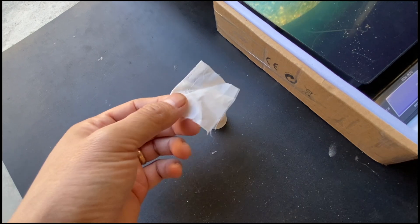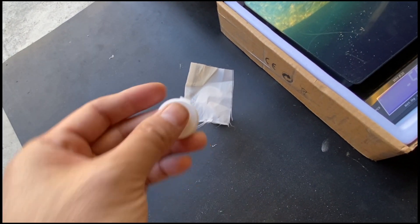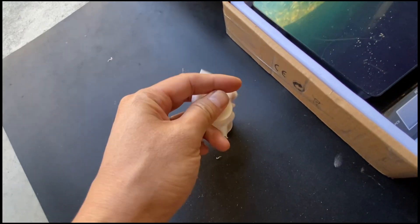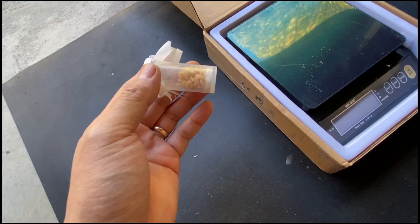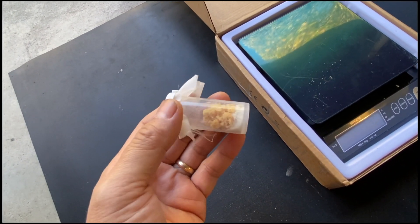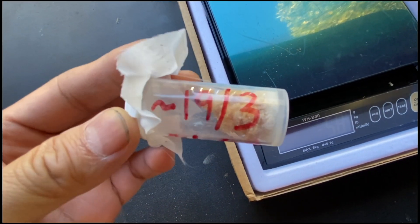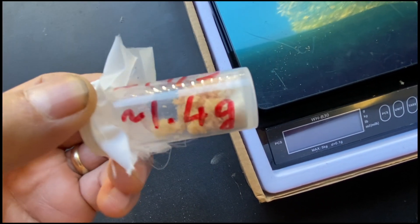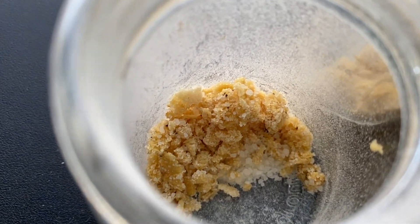We'll put a cap on it. Next we'll record an estimated hatch day — usually four or five days after the black soldier fly have laid the eggs. You can also record the weight as well.